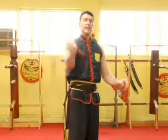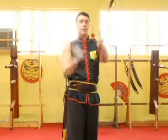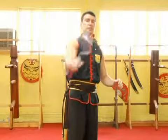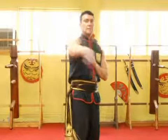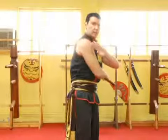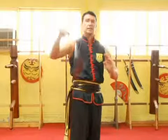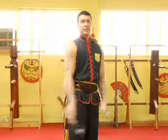Again, we have figure eight, catch, back, figure eight, catch, switch your hand position, figure eight, catch, grab here, switch your hand position around, figure eight, catch, swing it up, rotate it around.